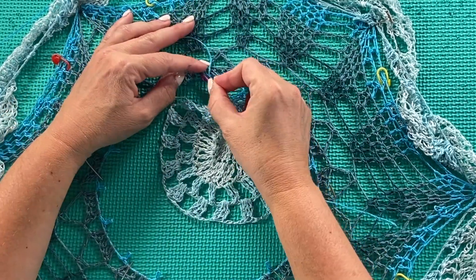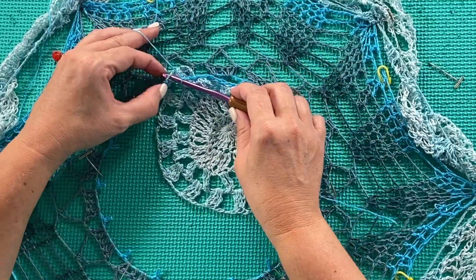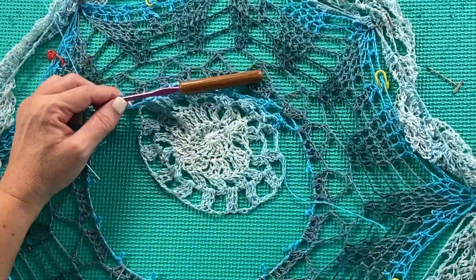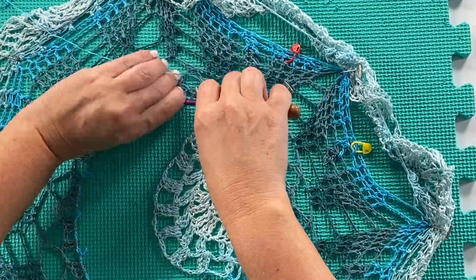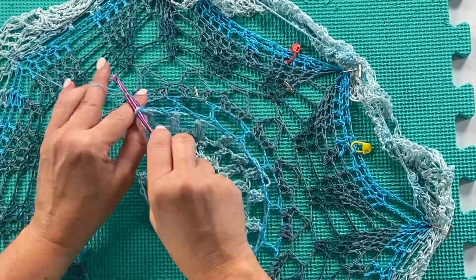When you're working all the way around, you have two options: you can either move your board or move yourself by walking in different directions around the table. I moved in 90-degree increments, just rotating the board 90 degrees as I worked my way all the way around the circle.